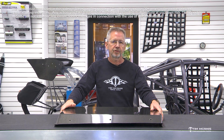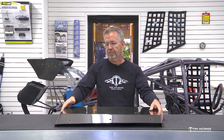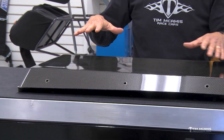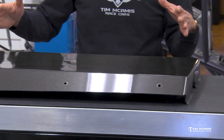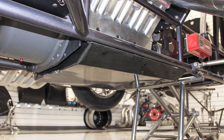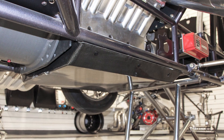Hey everybody, Tim McCamus out in the shop today and want to talk to you about this product that we make in our composite shop. This is a carbon fiber belly pan. To give you a quick explanation, this is going to go under the oil pan of the engine, a little farther to the front, full frame rail width, all the way to the mid plate in the back.